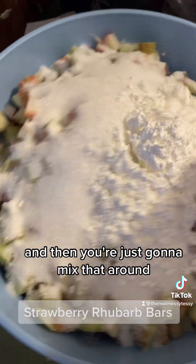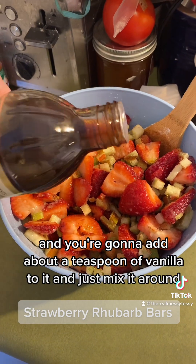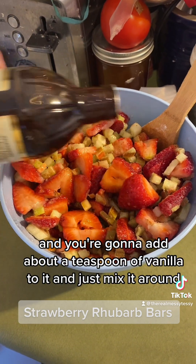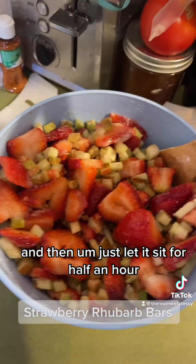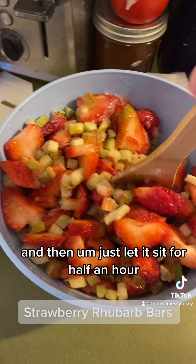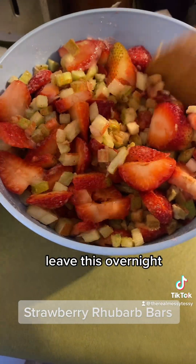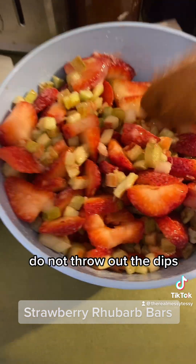Mix that all around — probably should have used a bigger bowl — and add about a teaspoon of vanilla, then mix again. Just let it sit for half an hour, an hour, or even overnight. It'll start creating its own juices, which are super good. Do not throw out the juice!